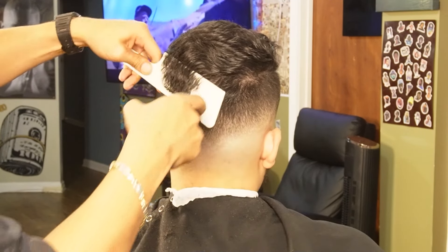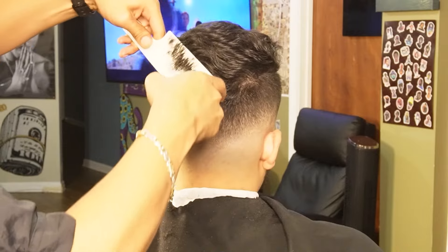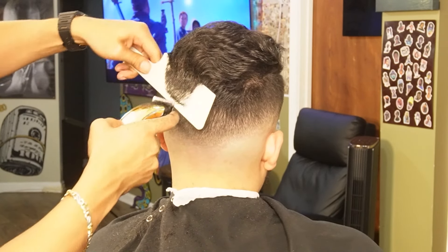Moving on to our clipper with a comb method, I'm going to use my horizontal cuts to debulk as much as possible. When I use my vertical cuts, as you can tell, I'm blending.